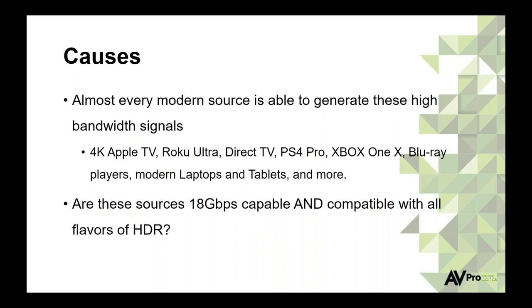Every modern source we're running into is capable of some high-bandwidth signals. Apple TV, Roku, 4K DirecTV boxes with Hybrid Log Gamma, PS4s, Xboxes — we're even seeing laptops and tablets that are 4K with HDR. Right now in 2018 there's lots of content and lots of devices that support it. But just because a device is 18-gig capable doesn't mean it does every flavor of HDR. If a client really wants Dolby Vision, we have to make sure the products we're installing can handle it.